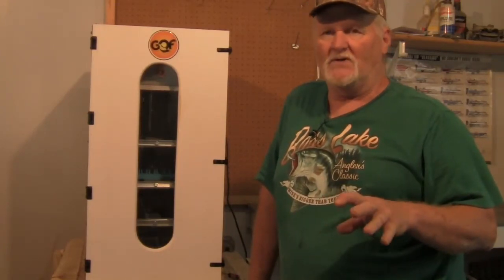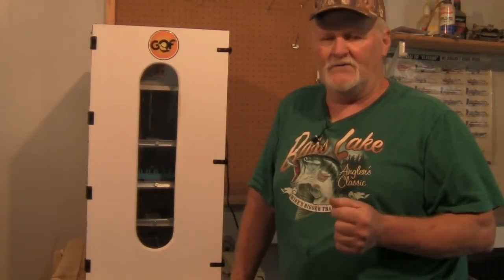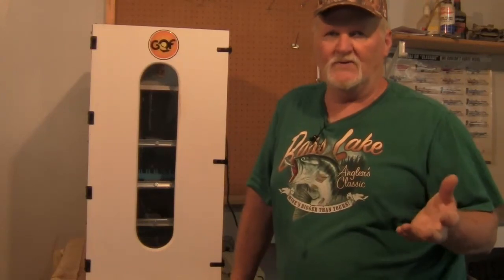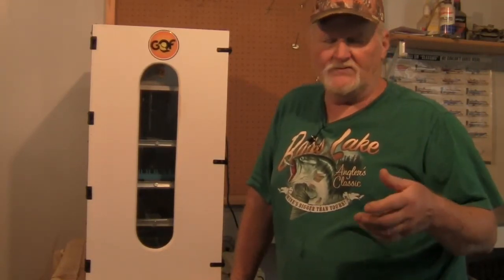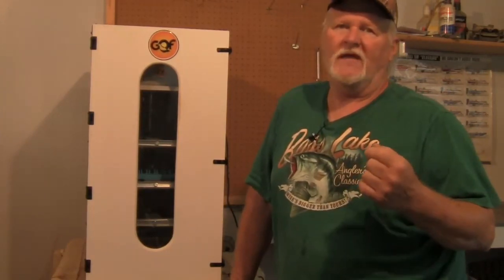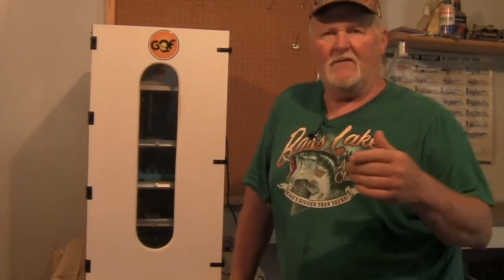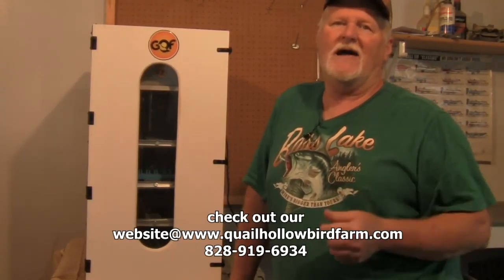These eggs will be in here for probably another couple of days and then we'll come back and hopefully show you the hatching process. We go over this in several videos because there's always something new even though we've been doing this for 10 to 15 years - there's always something new we're learning through the hatching process. We'll show you these guys hatching out, then put them in our brooder pen for a couple of weeks before they go out to the main pen. Hope you enjoyed this video and we'll see you back in a couple of days.